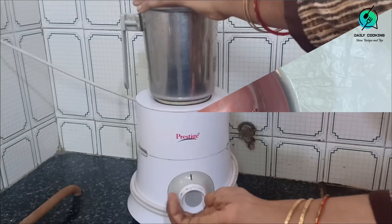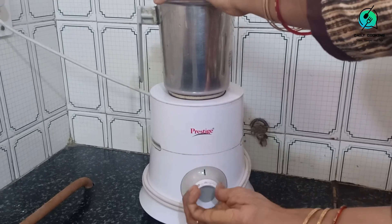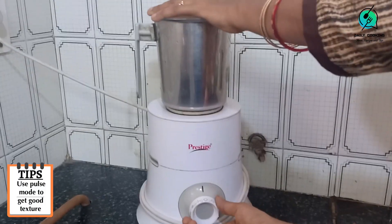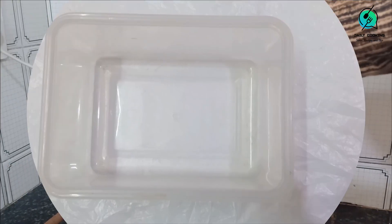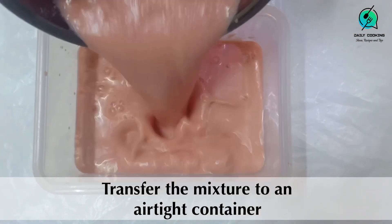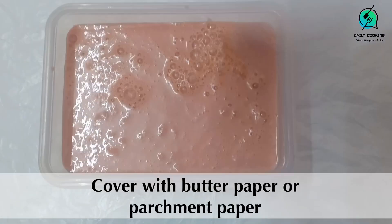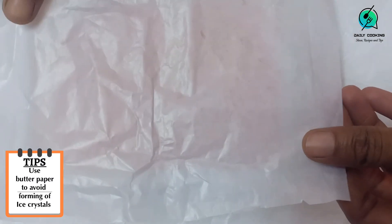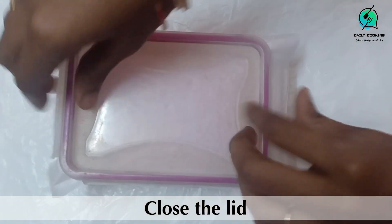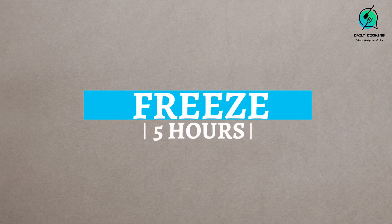Pulse it once or twice in the blender. Don't blend it continuously as it will become very watery and the ice cream won't set properly. Now put this juice and milk mixture in an airtight box and cover it with butter paper or parchment paper, then close the lid. Covering with butter paper is important as it will avoid ice crystals forming on the ice cream.